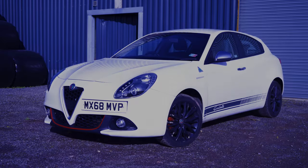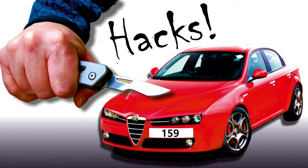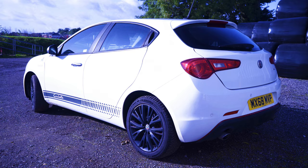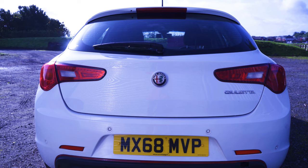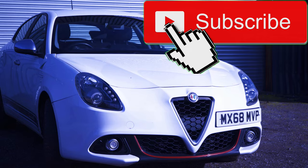Hello you lovely people, Chris the Alphanut here and I'm delighted to bring back the hugely popular Hacks videos which I started 3 years back with the 159 and GT videos. Today I'm revealing a few little known or hidden features of the 940 series Julieta, an underrated Alfa Romeo if there ever was one and a real bargain right now. Don't forget to smash that like button and if you enjoy the content you can really help the channel by subscribing.